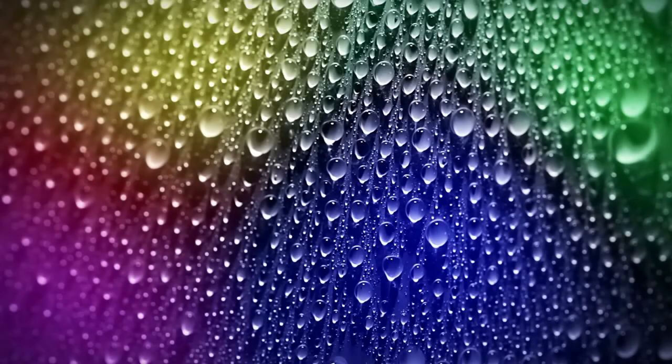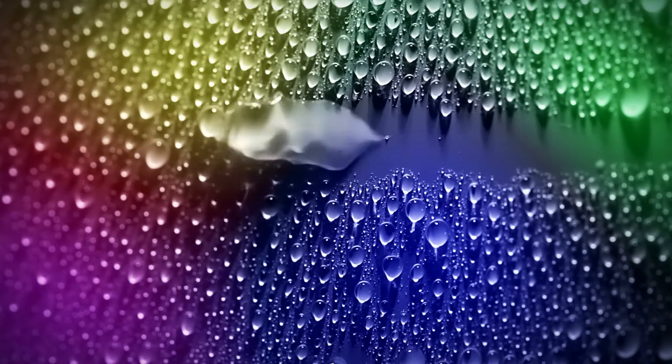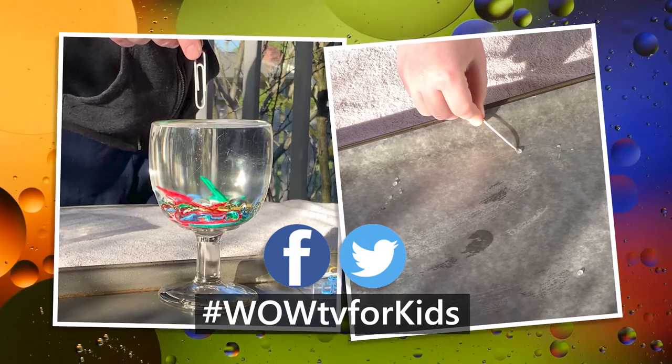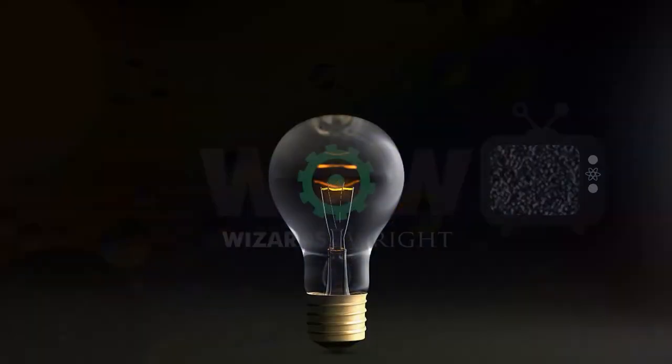I hope you've had fun with these activities and learned a little something about surface tension and water molecules. If your parent wants to share a picture of you doing these activities, please post them on Facebook or Twitter with the hashtag WowTV4Kids. Thanks for joining me — I'll see you next time.